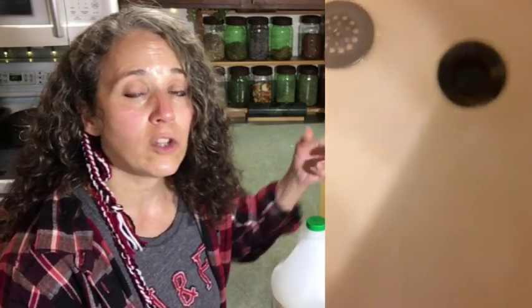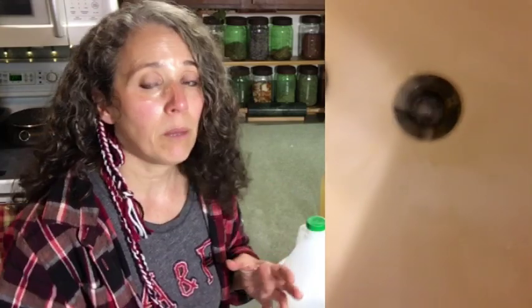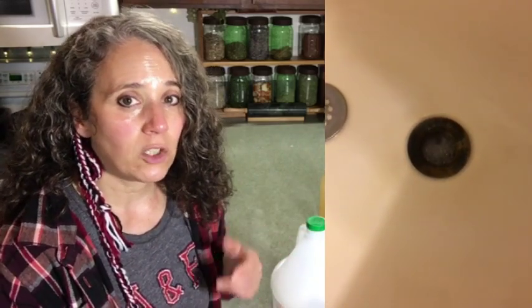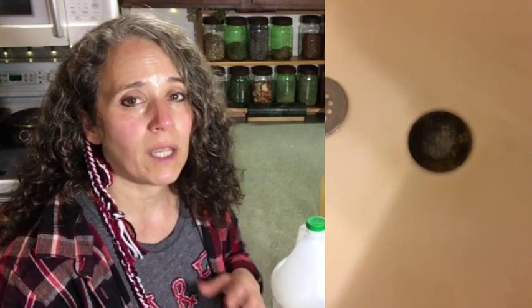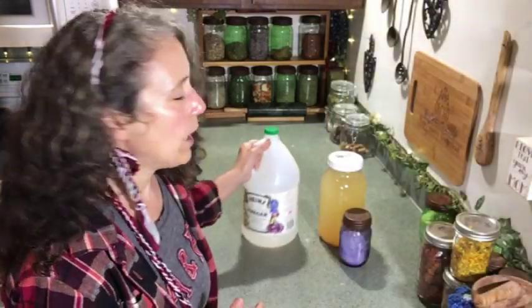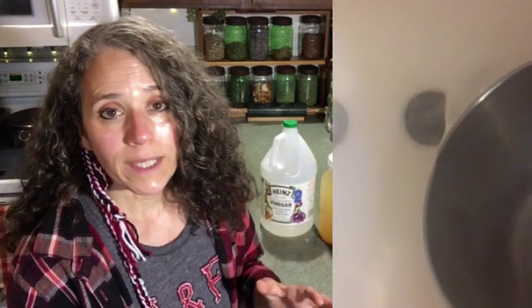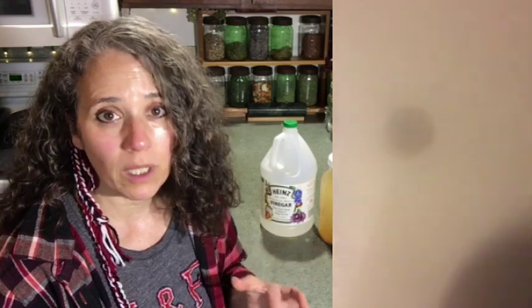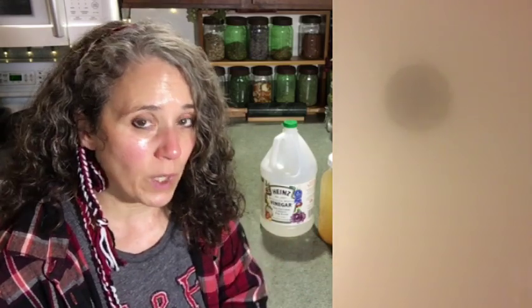Start pouring the vinegar in liberally. I usually pour a little bit, let it bubble up, and when it starts to subside I'll pour some more. I keep doing that until pretty much all the baking soda has been worked through. Then I follow that up with that pot of hot water. That hot water is going to help flush everything out, especially if you have any kind of oil or fatty-type buildup in your drains.